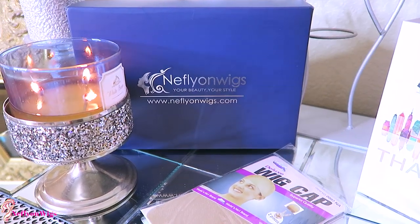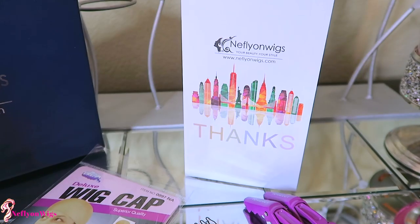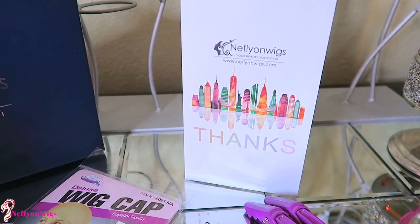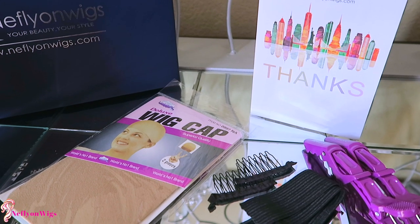Anyway, I was so psyched about this wig because it's actually gorgeous and the packaging was kind of nice too, especially the stuff that came in it. You know, I try to be fancy this time when showcasing the wig. You do care about what comes in it. So, Neflon Wigs — your beauty, your style — this is how your items come packaged.